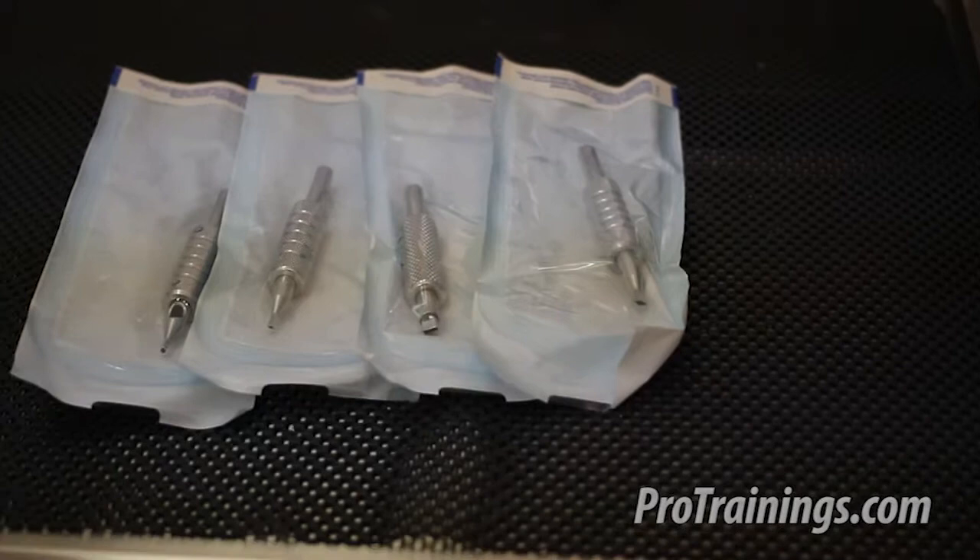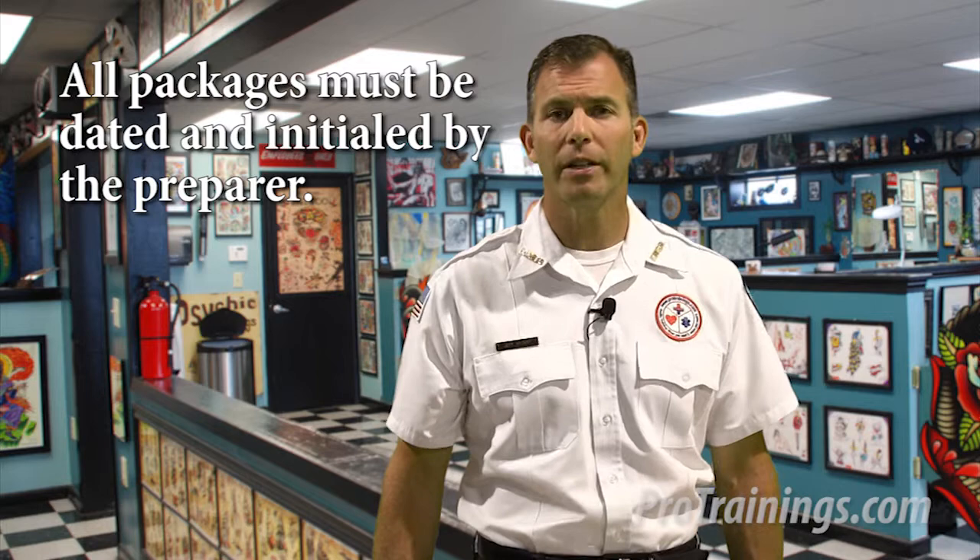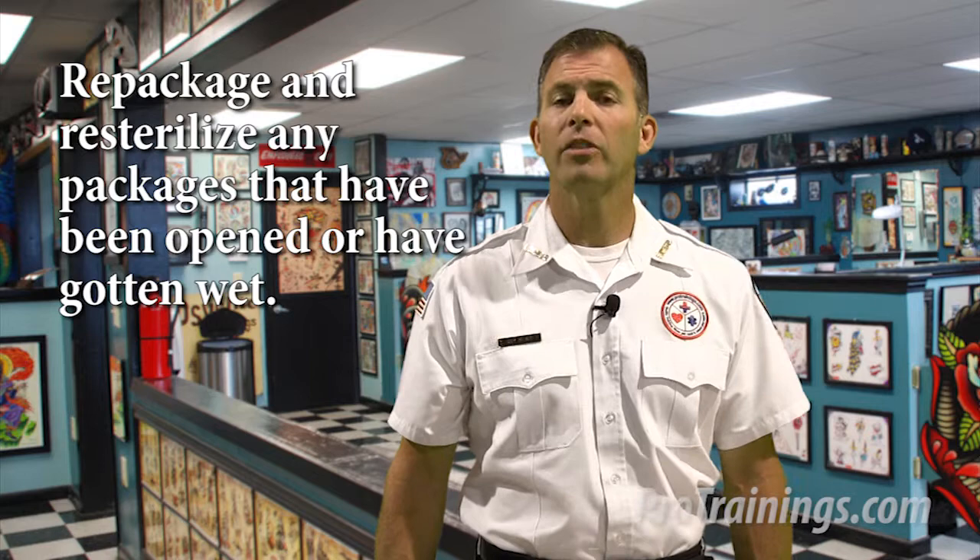Packaging for the autoclave: Equipment should be packaged in procedure setup packs with color change indicators, or packaged individually in peel packs with color change indicators. Hinged instruments should be in an open position. All packages need to be dated and initialed by the preparer. If a sterilized package has been breached or allowed to get wet, the instrument shall be repackaged and re-sterilized before use.